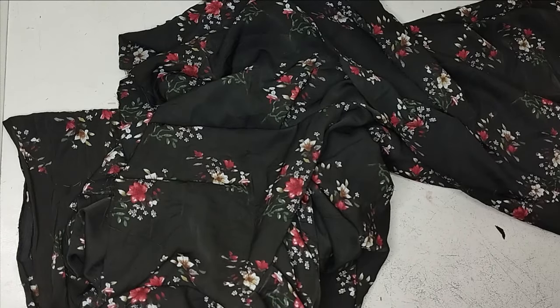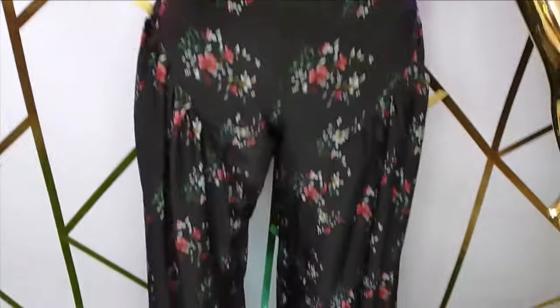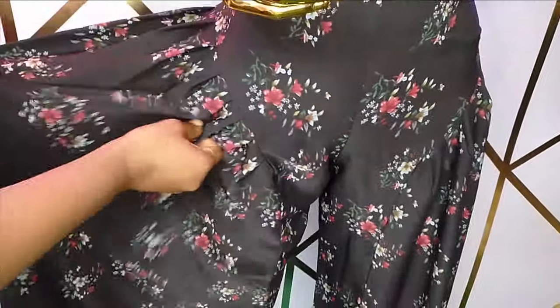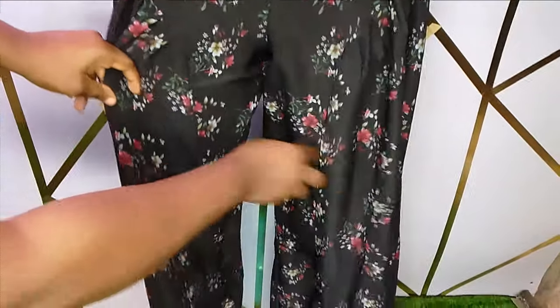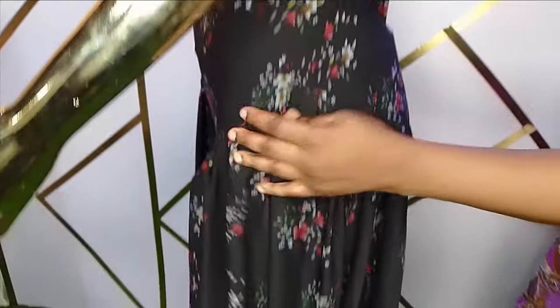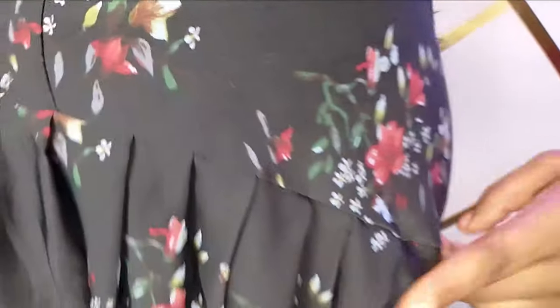I've gone ahead to sew the godet to the other side as well, and you can see what the pants looks like. You can see how simple it is to make this and how beautiful it looks. It depends on how you want your front to be — if you want the pleats to be closer, you just need to bend your hand when making the curve. This is what the side looks like — you can see that it's equally beautiful. I hope you enjoyed making this beautiful tutorial with me. If you enjoyed the tutorial, leave a comment, like, and subscribe, and I'll see you in the next video.